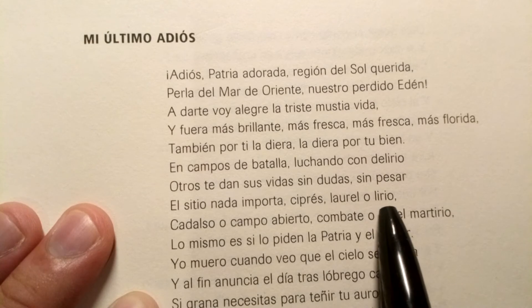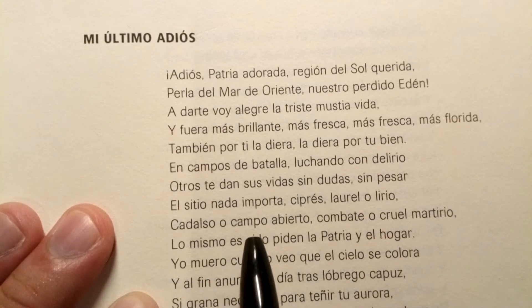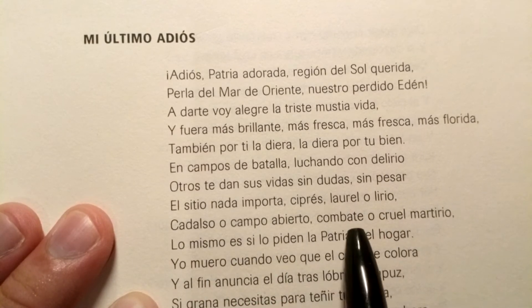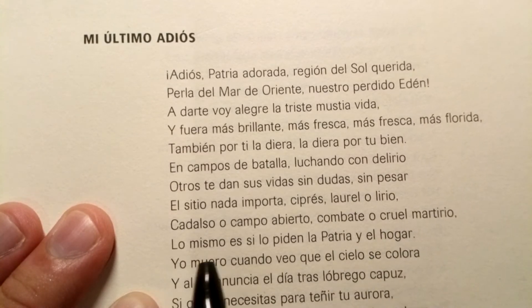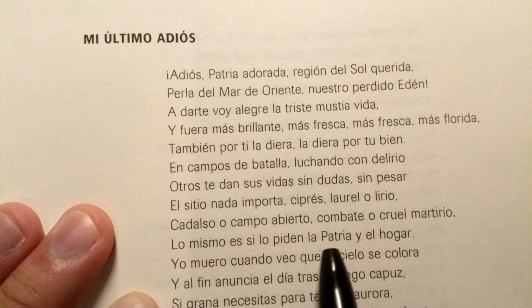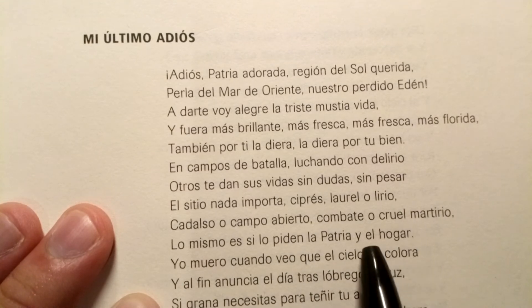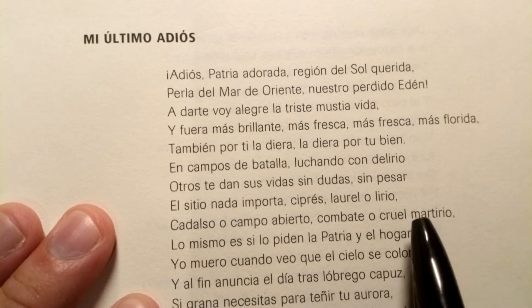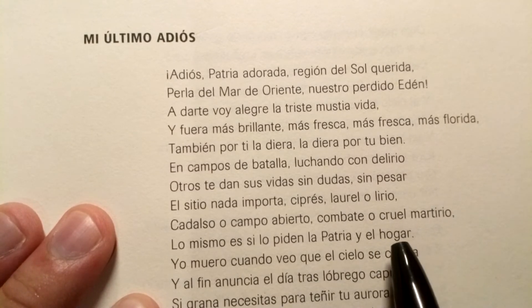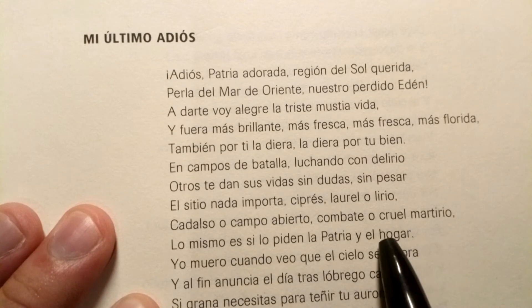Laurel o lirio, cadalso o campo abierto, combate o cruel martirio. Lo mismo es si lo piden la patria y el hogar. This word — 'el hogar.' In standard Spanish it's 'el hogar,' but in Philippine Spanish we put a glottal stop there.